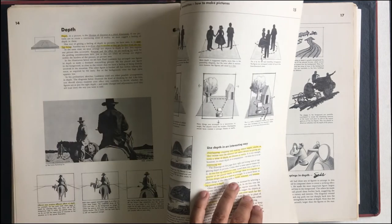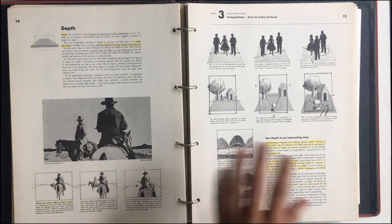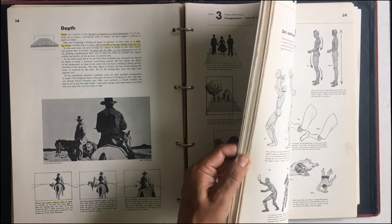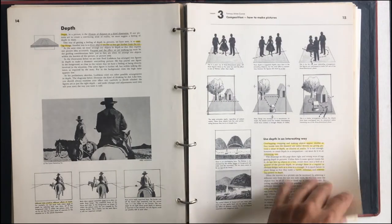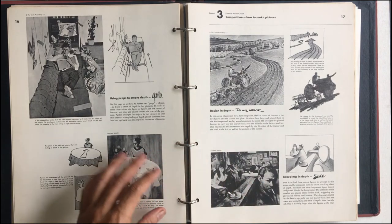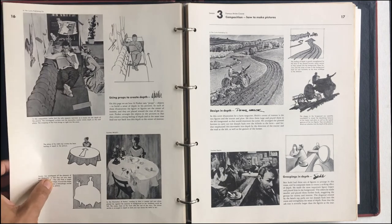Now we have some more great examples. This is why I bought the book — these great images. I would hope that some of these are in color, but they're all in black and white in this book. I think maybe later on, at least when we get into color, we'll do some color ones, because these are beautiful paintings. But you can imagine the 50s when this was printed — I think this is the 1958 version. It would have been pretty expensive to do that.